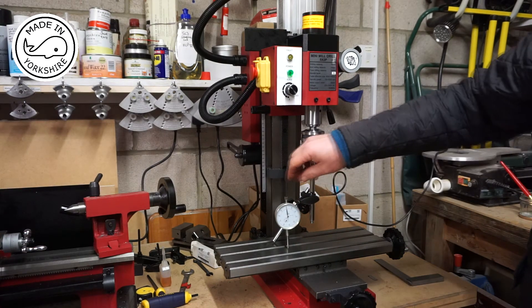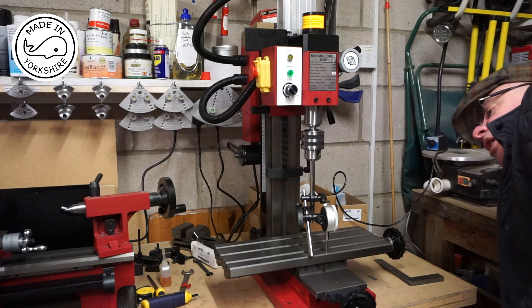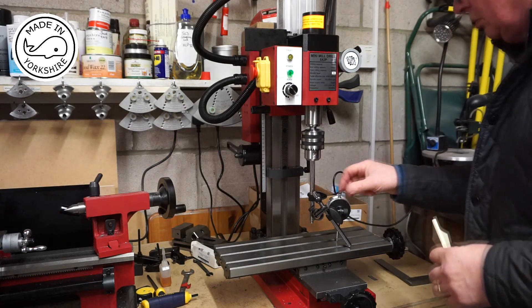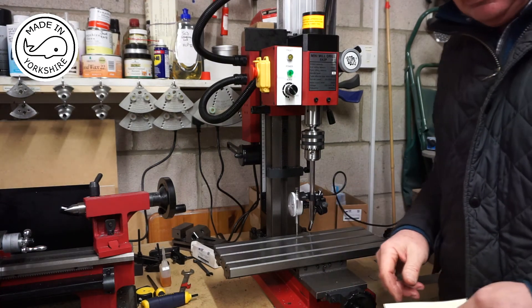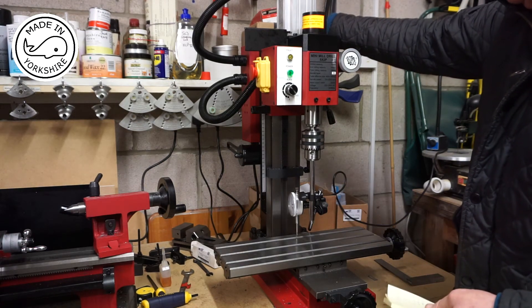I've zeroed the dial on this side, and if we come round to the front, I'm on plus one. Come round to the side, I'm on plus one. And come round to the back and I'm on zero. So all in all very happy with that — I don't think I can really improve upon it. It seems strange because when you move the machine around the measurements end up being different, so I think there's probably some kind of play on the column as well.